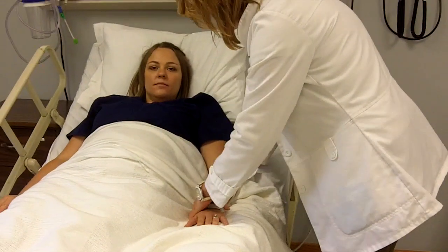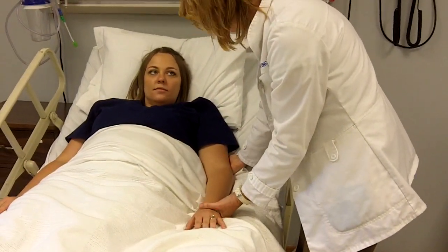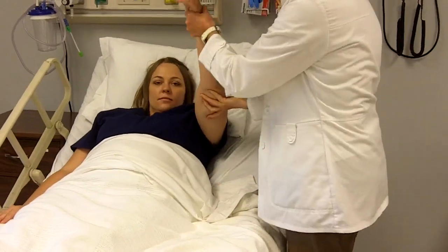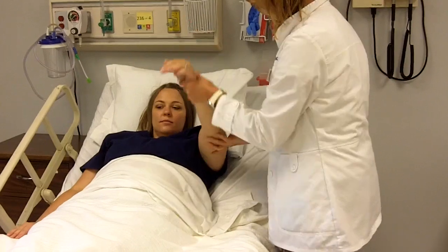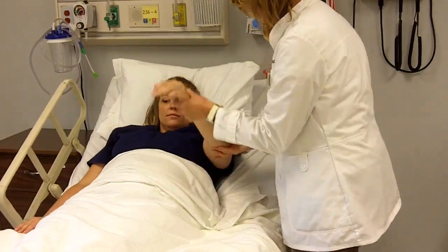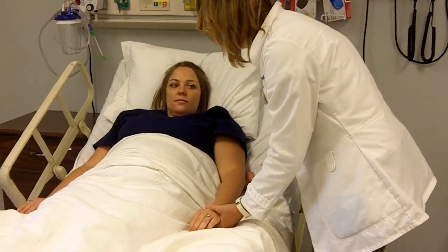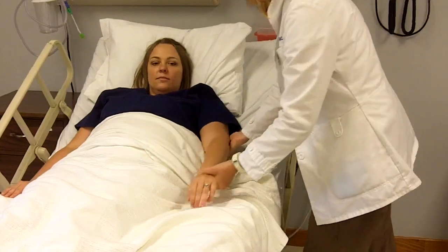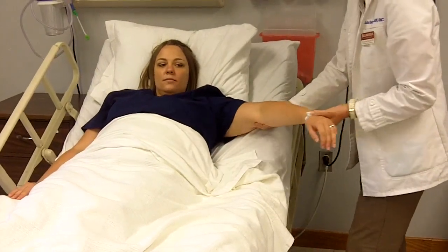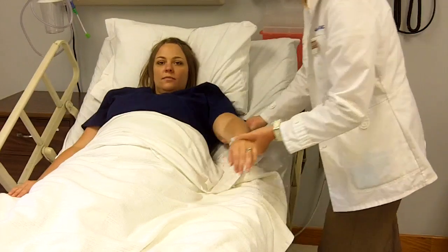We're going to begin with the shoulder, and we're going to be doing flexion and extension — I'm going to do each motion three times. Flexion, extension — three repetitions. Now we're going to do abduction and adduction. I'll be moving your arm out to the side — abduction and adduction, three repetitions.